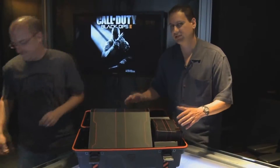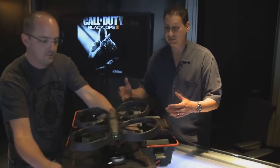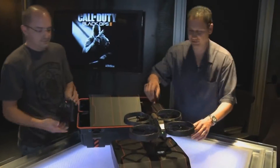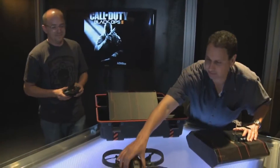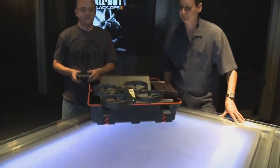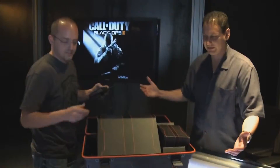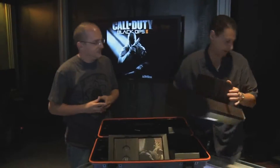Well, with Black Ops for the collector's edition, as you know, we made the RCXD remote control car. We wanted to outdo ourselves — we wanted to give you guys something awesome, something that we wanted ourselves. And that is the Dragonfire. Remote control Dragonfire. Let's just take this thing for a flight. Vaughn is a training professional. Awesome, nice work! So the remote control Dragonfire — it's going to be a lot of fun, and I think the fans are going to love that.